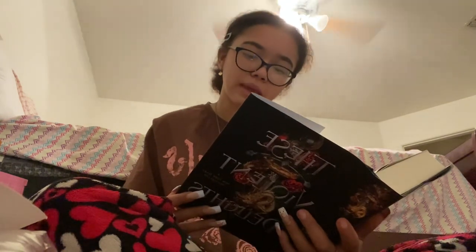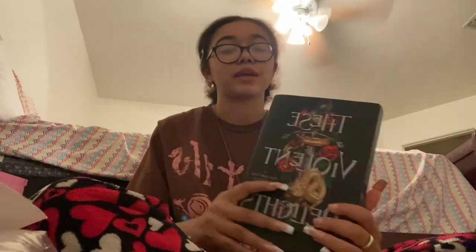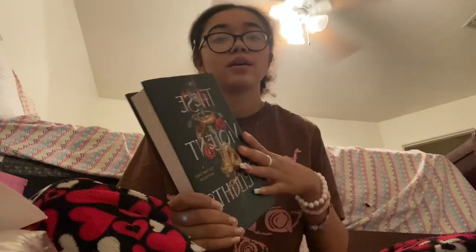Violent Delights is a Romeo and Juliet retelling. It's kind of hard to explain but it's just a Romeo and Juliet retelling — if it sounds interesting to you, try it. It sounded interesting to me and there's a whole bunch of books in the series.